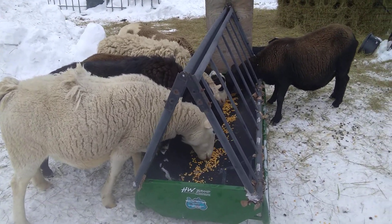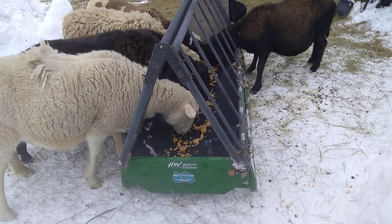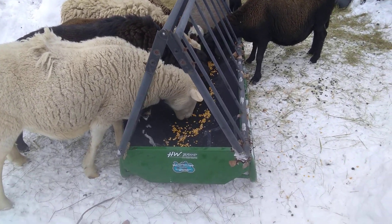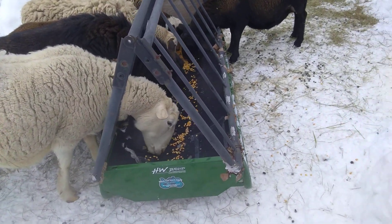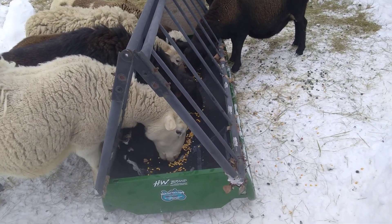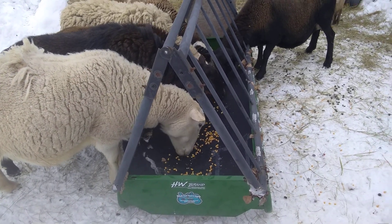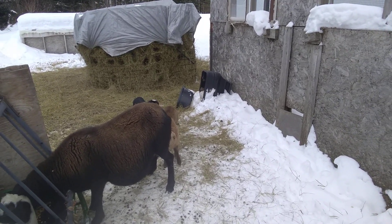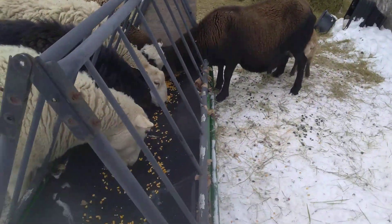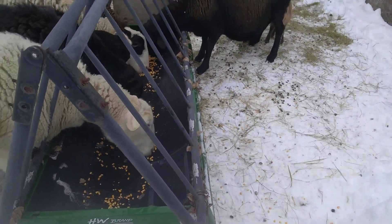I bought this feed bunk — it's a five and a half foot one. A bunch of different brands make these; this is the one I bought. I got a good deal on it, like $129 — they're normally around $150. We've got new babies, three little lambs, so I needed to modify it for the sheep.